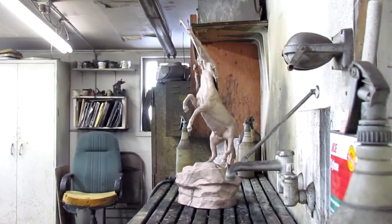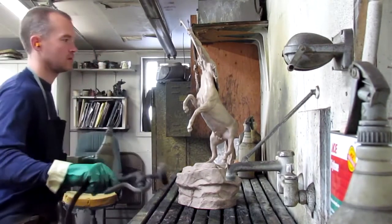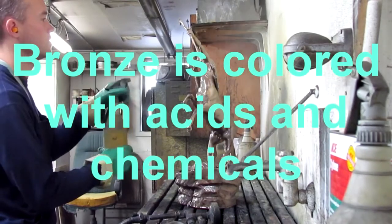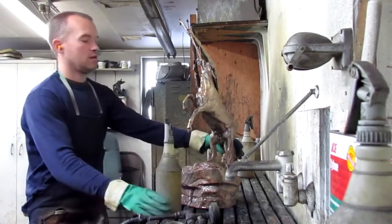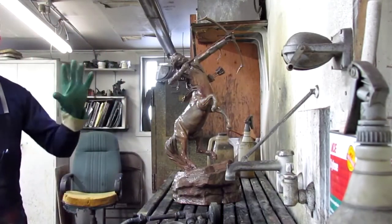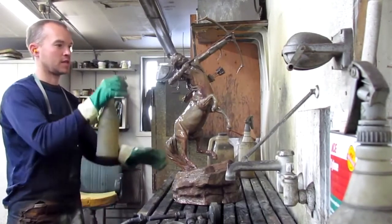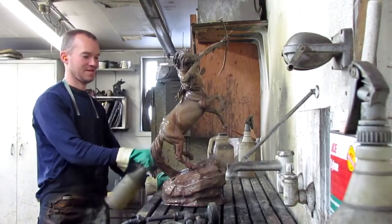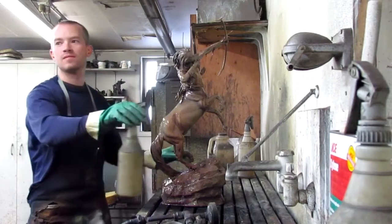What they're getting ready to do is put a solution on that turns the bronze completely black. That's the base coat of acid that they have to use. See what it's doing to the color of the bronze? It's a chemical reaction — and that's a cold chemical, it doesn't heat up. The sandblasting opens up the pores. That's a cold application between coats, and then it'll heat up the bronze and start adding the other acids to give it the final color.